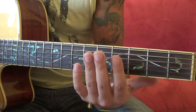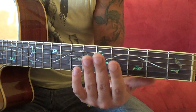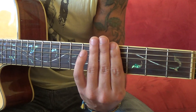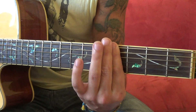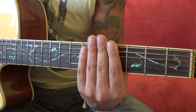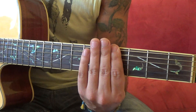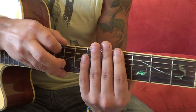The very first chord - we're gonna bar the fourth fret with the first finger, but you've got to bar only the top three strings. It's not really easy. You can add additional support with the middle finger, and what we're gonna play is the sixth string, fifth string, and fourth string.